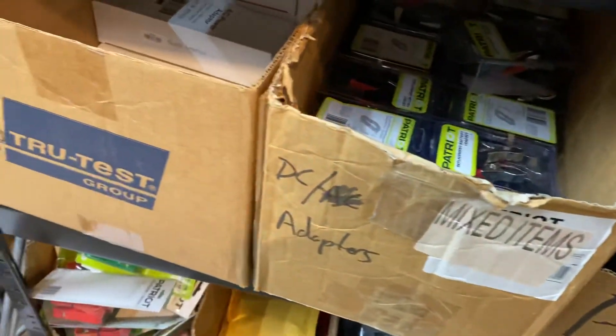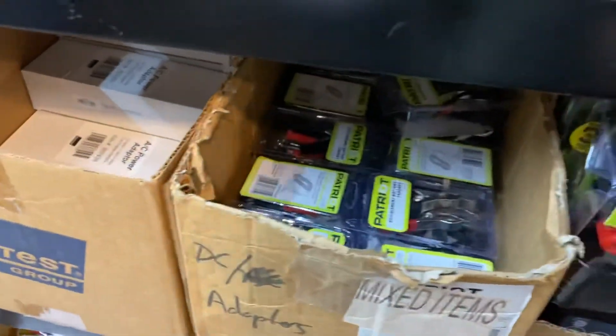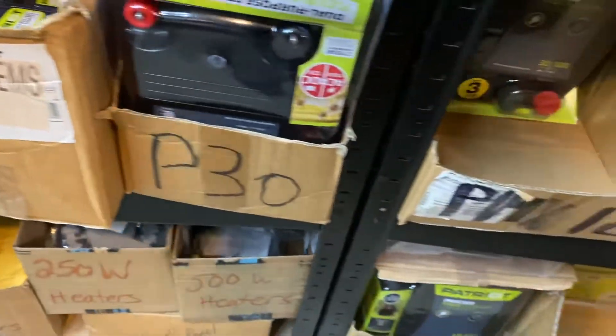We also stock the power adapters in case you lose one — it's a very popular item — plus all the accessories that go along with it.